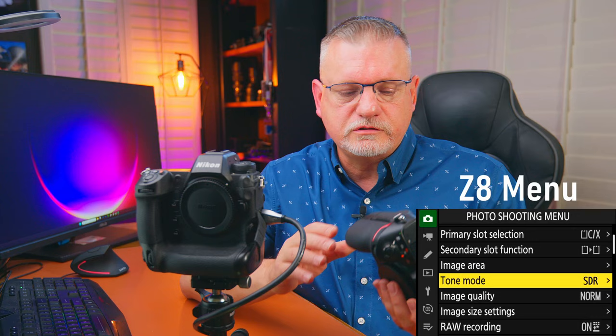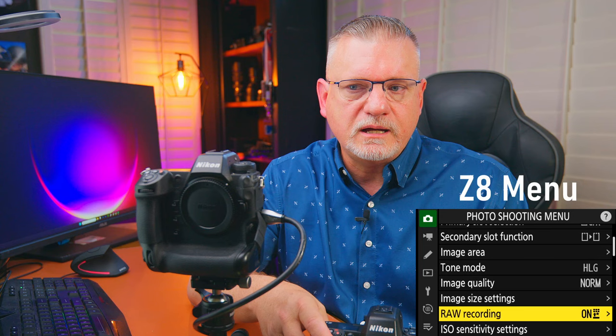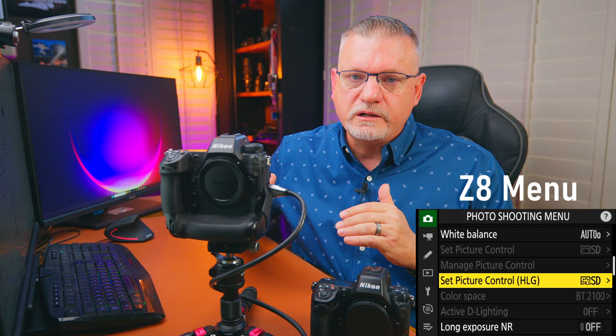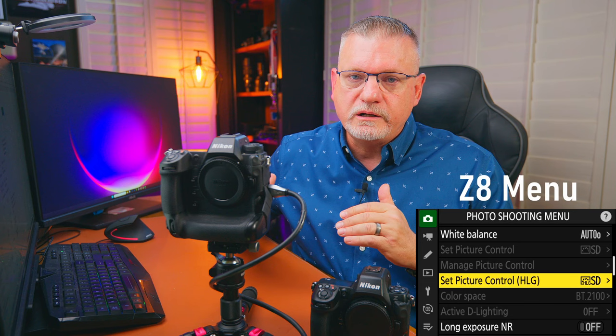The Z8 has something in its menu called set picture control HLG — a format designed to give wider latitude for exposure and highlight handling. I haven't used it extensively. If you do use it, Lightroom and NX Studio will edit it, but you have to download a specific codec from Nikon first. I'll probably try it this coming school year, but for now, just know you need that codec or Lightroom and NX Studio won't recognize it.